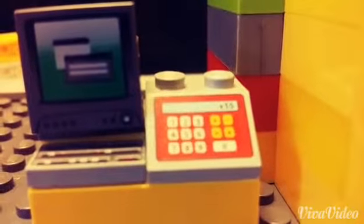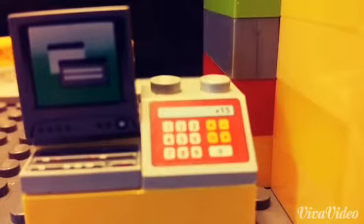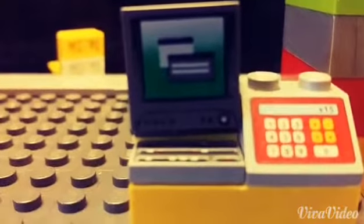And kind of focus in — so there's the cash register. You can see someone's buying a Lego set for $15. We all know that can't be 15 cents. Like I said, there's the computer, and that's pretty much it. So that's it for this MOC. I'll see you guys next time. Bye.